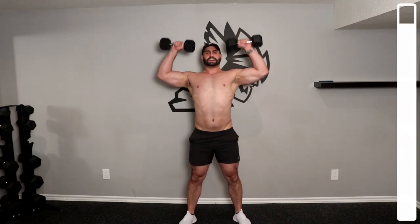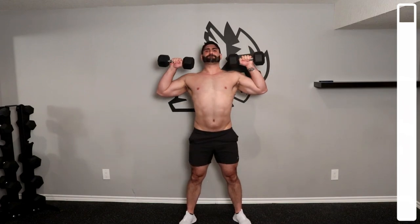Again, we'll be performing the clean and press to finish the workout off. 30 seconds and you're done. Keep pushing.